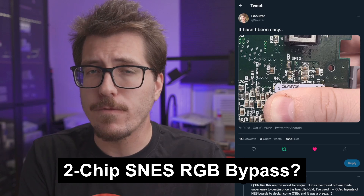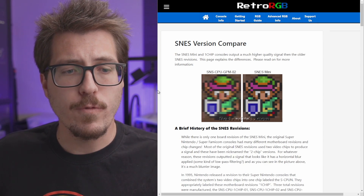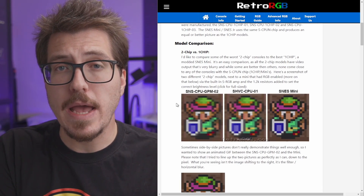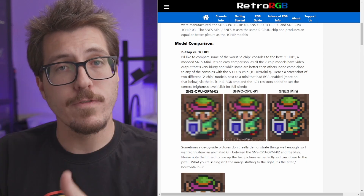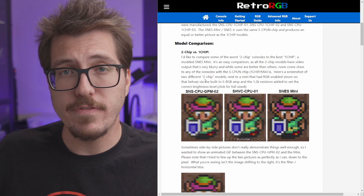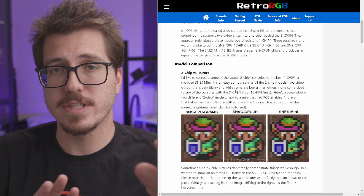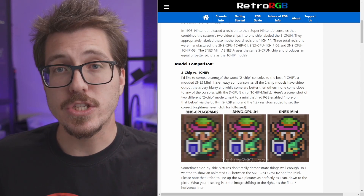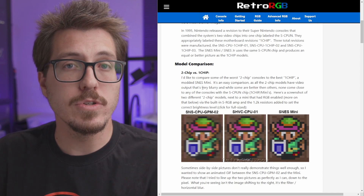Here we have a sneak peek from Voltar about an upcoming mod that I think is going to be very exciting for a lot of people. Before I talk about what I think this mod is, let's head over to RetroRGB's website and check out the SNES version comparison page. Scrolling down, we can see comparisons between two-chip SNESs and one-chip versions. From left to right, there's a noticeable difference — the far right is the Super Nintendo Jr. with an RGB bypass mod versus the original RGB video from a two-chip SNES. I think Voltar is onto something that may be a universal RGB bypass for two-chip SNESs.